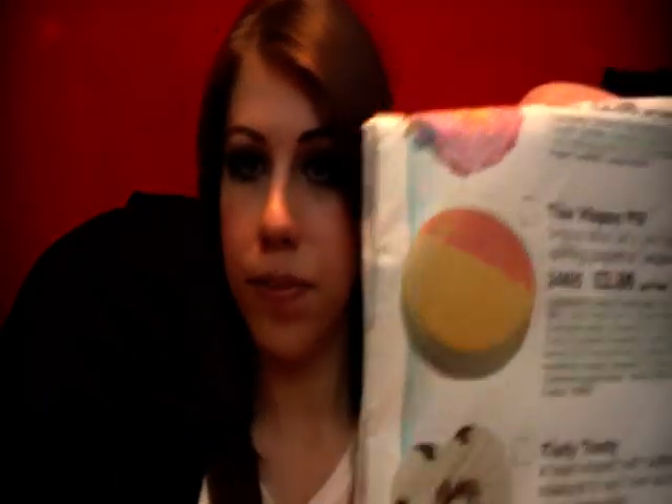The next product I'm going to review is the Happy Pill Bath Bomb, which I've already used. It was the big round flat one — half orange, half yellow. The orange side smells exactly the same as Pop in the Bath, so they were perfect to use together; the bathroom just smelt of this really nice, calming, lemony, fresh smell. Happy Pill has grapefruit, virgin coconut, and mandarin oil — a lot of the same ingredients as Pop in the Bath. It's £2.86, which I think for the size is a really good price.